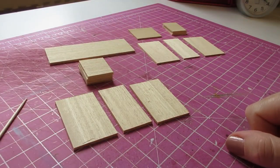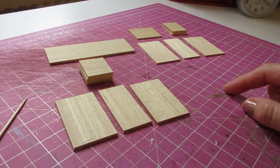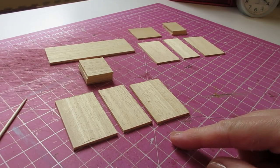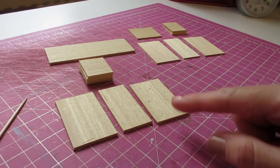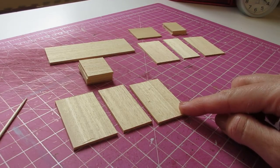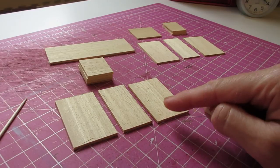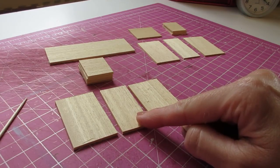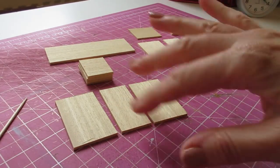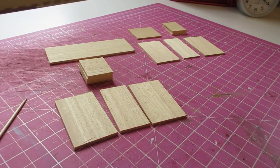Begin by cutting all of the pieces needed, apart from the drawers and the baskets — we'll cut those once we've constructed the desk so we can get exact measurements. The left-hand side uses 2.5mm sheet wood because I want external drawers, so the drawer fronts will overlap the outside of the unit. Using 2.5mm thick sheet wood (3/32 of an inch) gives more for the drawers to sit on.